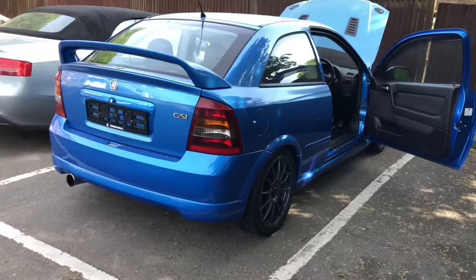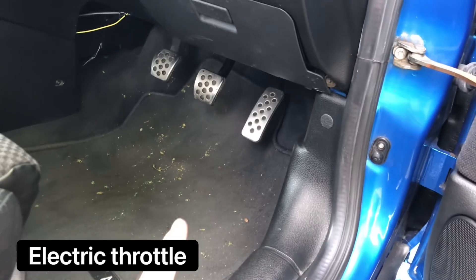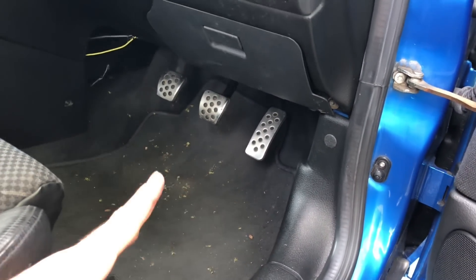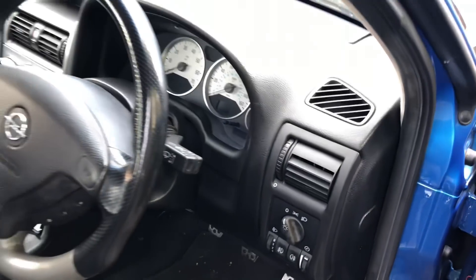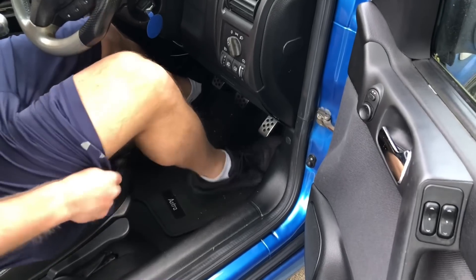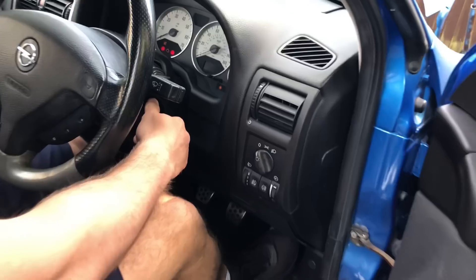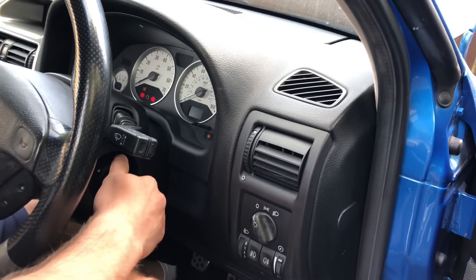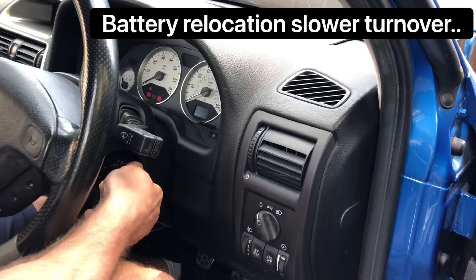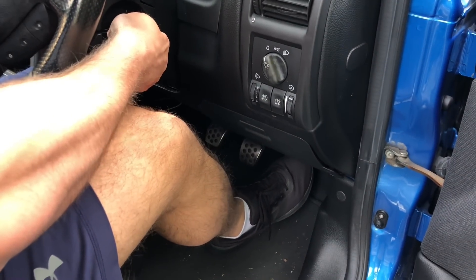We're going to get this car started up now. There's no throttle response from the pedal below three and a half thousand RPM when it's cold. To try and keep this thing idling, as soon as you let off the throttle it will die. The car is stone cold right now — not been started in days. Let's try and get this thing started up. This is how it's been left. As you can see, you're having to press the throttle input to try and get this thing started.